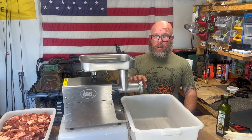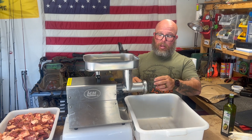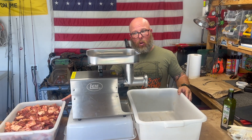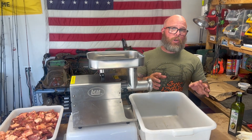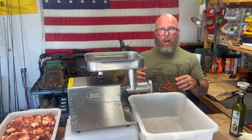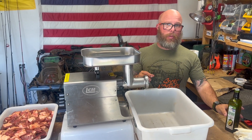I have oiled everything — the blades, the auger, and the plates. Everything's been oiled and it's cold. The meat is also cold. I like to do a coarse grind first, and then I'll do my fine grind. So we're going to start loading up the hopper and feeding everything in to get our sausage broken down.